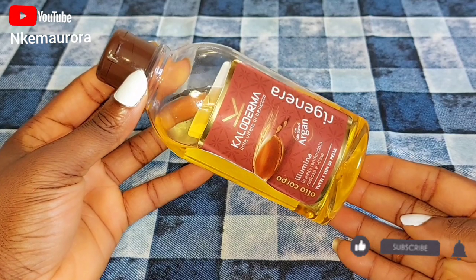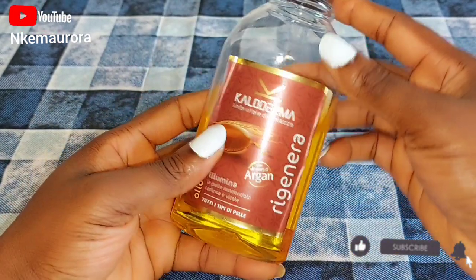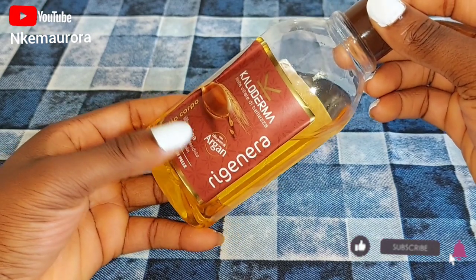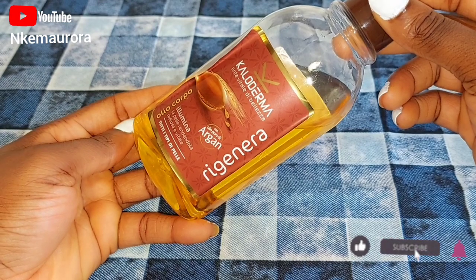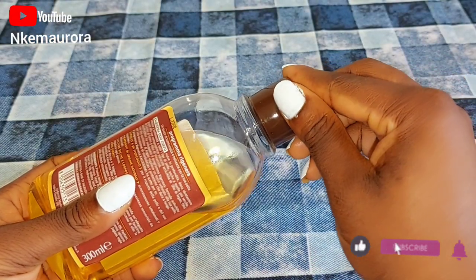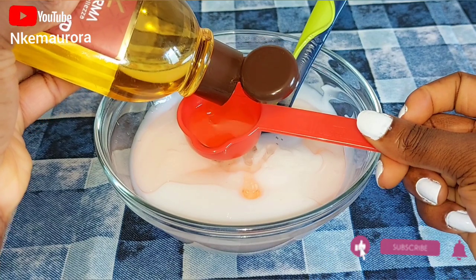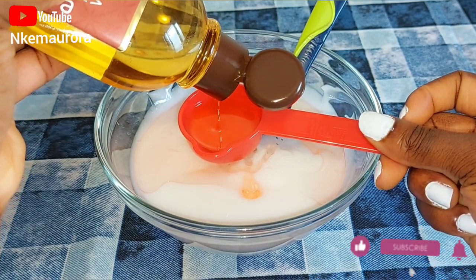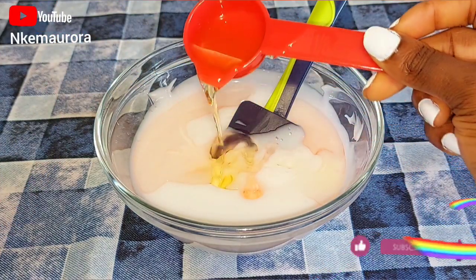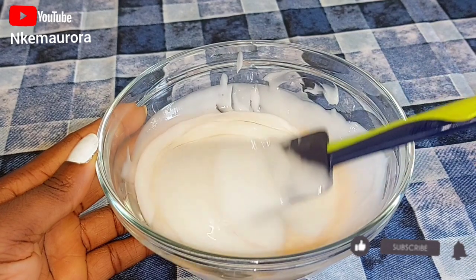The next ingredient is argan oil. If you've been following me, you'll notice I always love adding argan oil into my body care, body cream, or face cream. Argan oil has so many benefits — it protects your skin from damage, moisturizes your skin, and treats numerous skin conditions. It also treats acne, heals infections, and has anti-aging effects. The vitamin E in argan oil helps maintain your skin and leave it youthful and radiant. It also boosts skin elasticity, hydrates dry skin, prevents stretch marks, and prevents sun damage. I'll be adding a spoon of argan oil inside the Nivea product and mixing it properly.